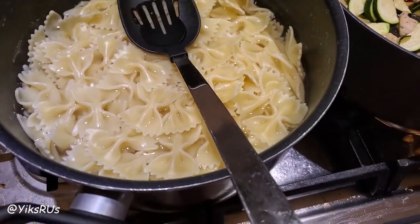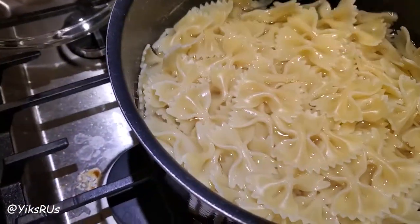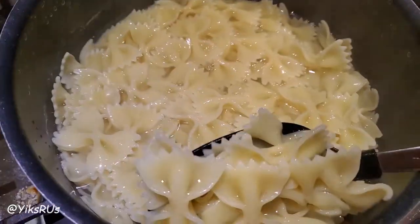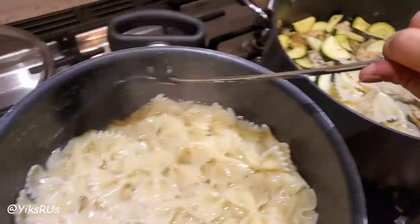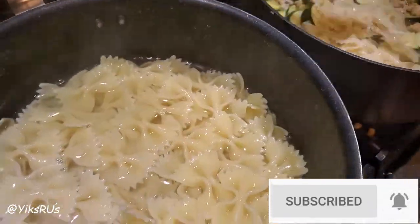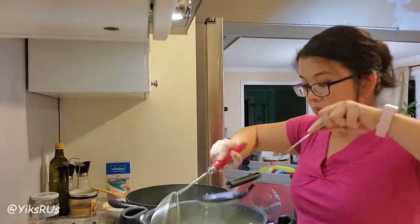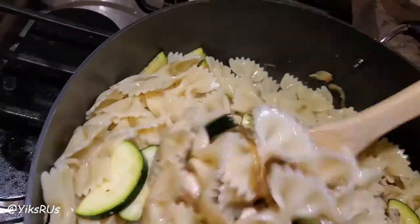Pasta is ready. What we're going to do is finish it off — it's a little bit al dente still but we're going to finish it off by putting it into the pan with a little bit of the pasta water. And I'm going to finish it off with the feta. Let me get a bigger spoon and give this a quick stir.